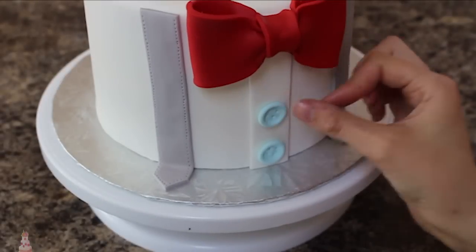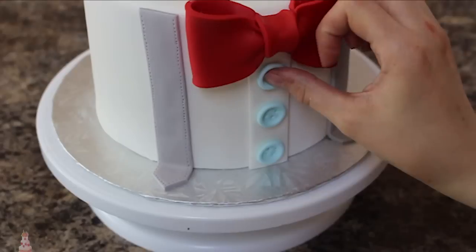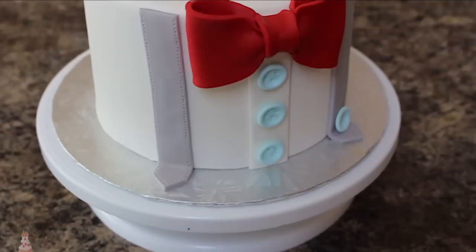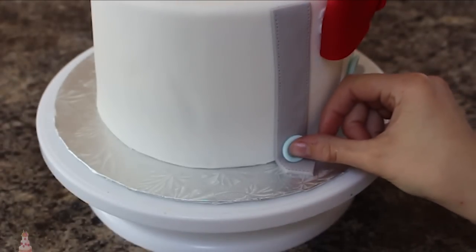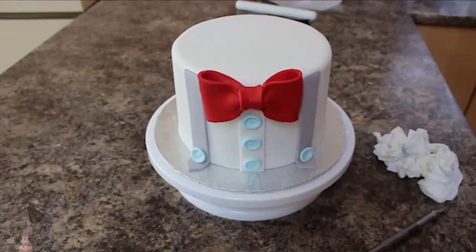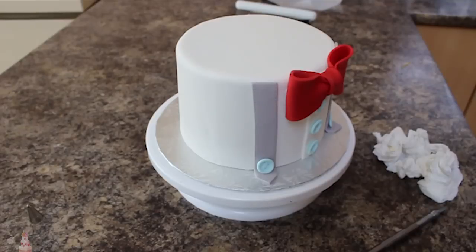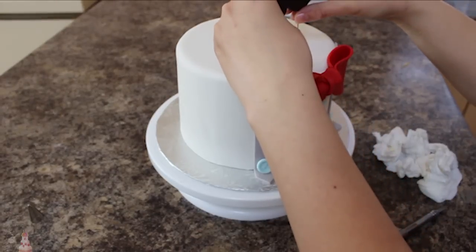I attached my buttons using some shortening, going up the front of the shirt and also adding a button on the bottom of both of my suspenders. To attach my mustache I put two pieces of spaghetti into either side and then gently pressed it down until you couldn't see the spaghetti anymore.